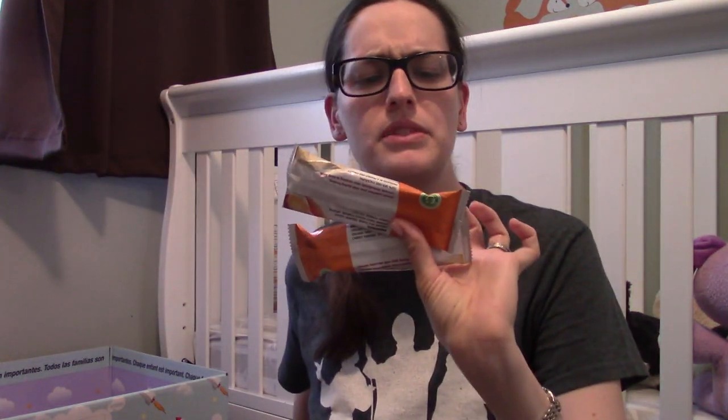We've got Gerber puffs, baby mum-mums, and some teether snacks — these are nice, easy, slim, and small. I keep them in a pocket so I have a little snack if she's fussy in the car or we're waiting for food at a restaurant and she's throwing a fit. It's like the tampon of baby snacks — you just have one tucked in there just in case.